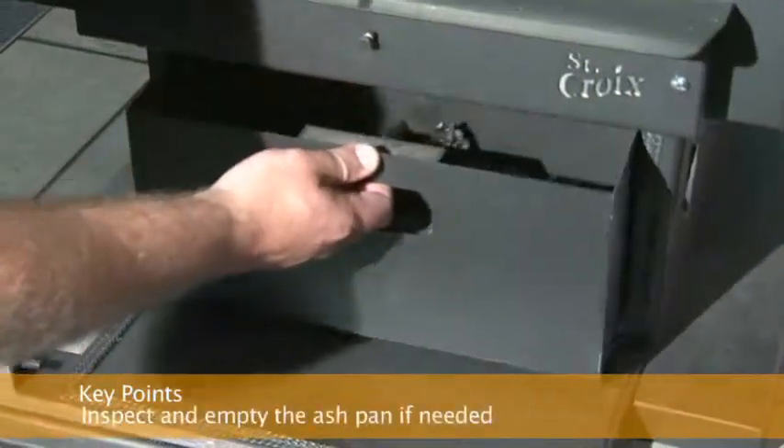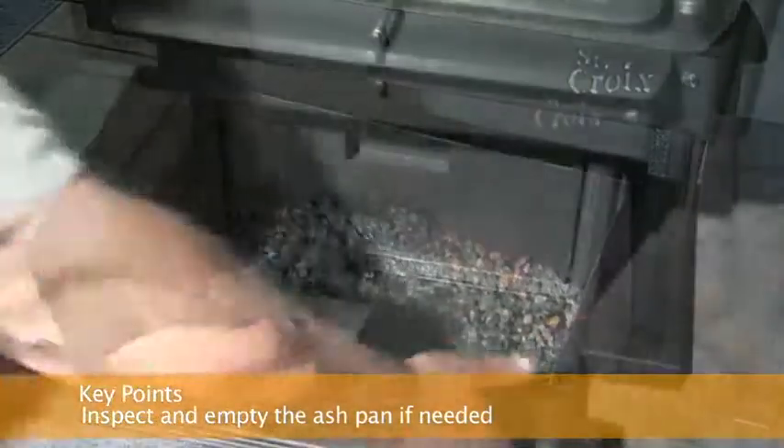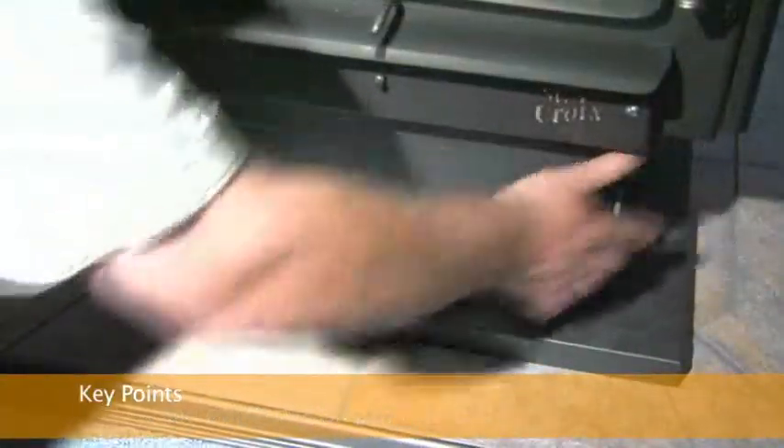Empty the ash pan when it appears full. Carefully check to make sure the ash pan door is tightly closed after each opening.